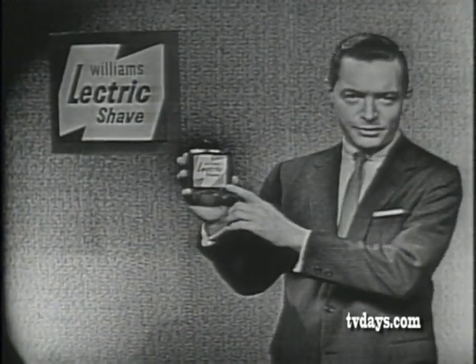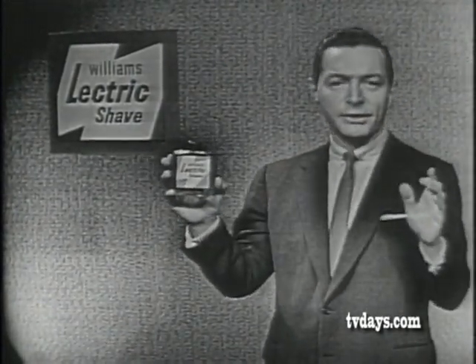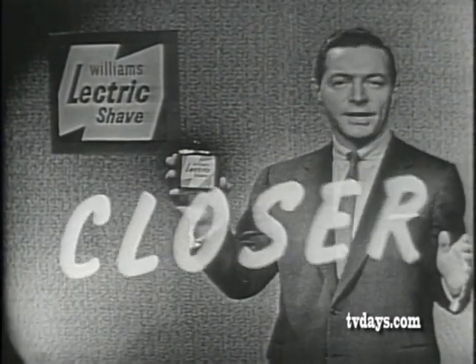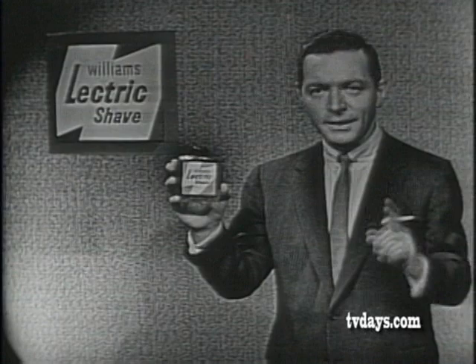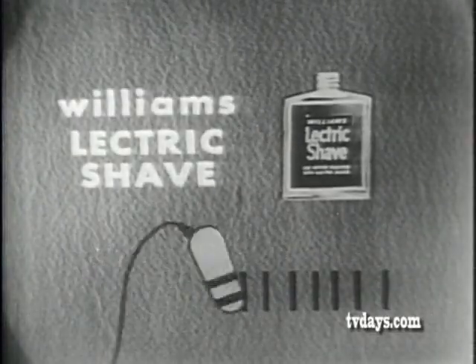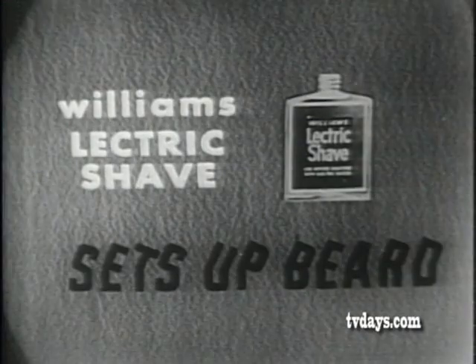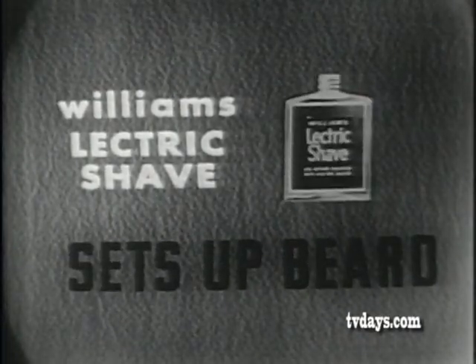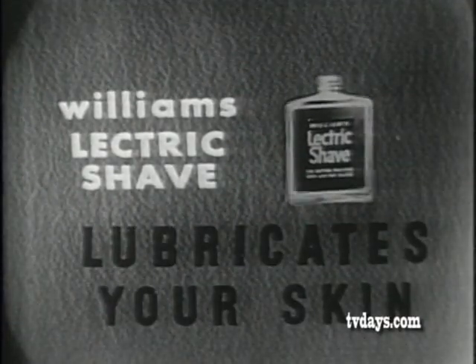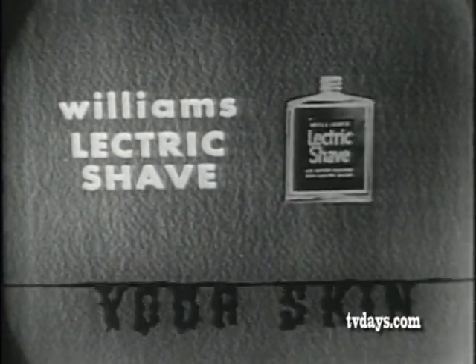It's the before-shave lotion that makes any electric razor give you a closer shave. Here's how it works. Williams Electric Shave instantly evaporates perspiration, ends razor-dry, sets up your beard for a closer, longer-lasting shave. And Williams Electric Shave lubricates your skin for a smoother, more comfortable shave.